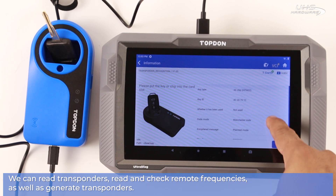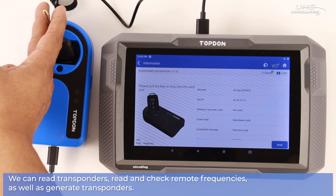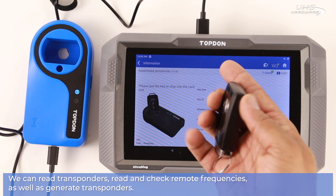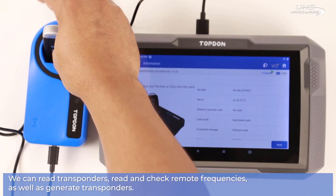You can find the key type, the key ID, whether it's been used, what type of code it has, and if it's rewritable or clonable. You can read the information of multiple different types of keys to make sure that they're exactly what you need before you go forward.